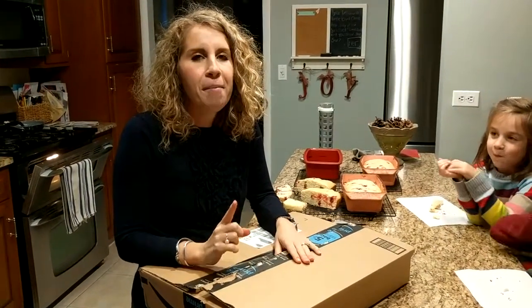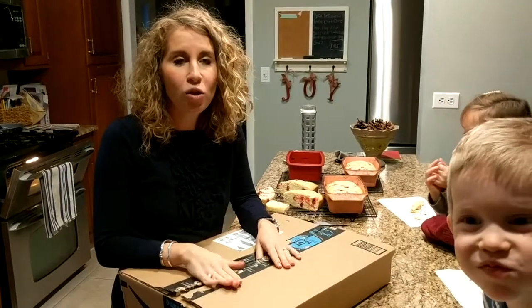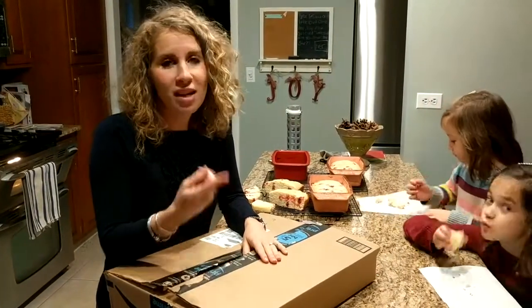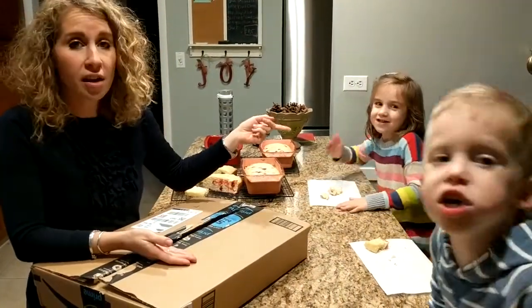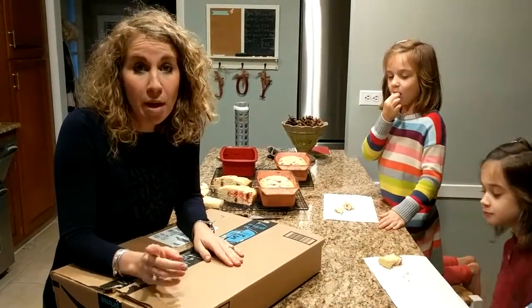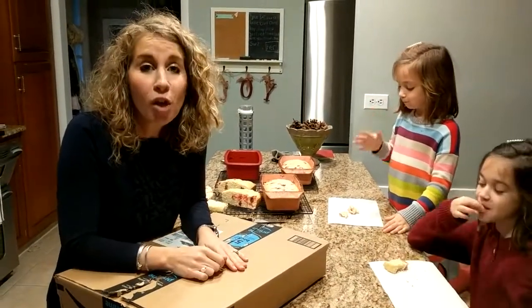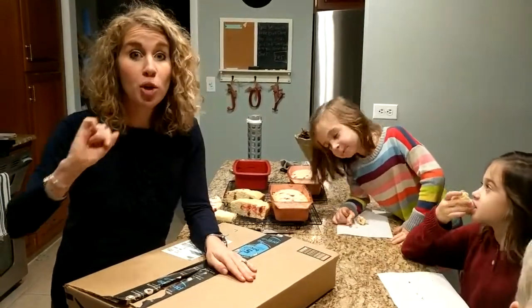My knives stink, and I told my husband I really needed to do something about it. That's Elijah, and that's McKenna, and I've been telling my husband, who's videoing Shane, that my knives stink. Okay, let me show you.